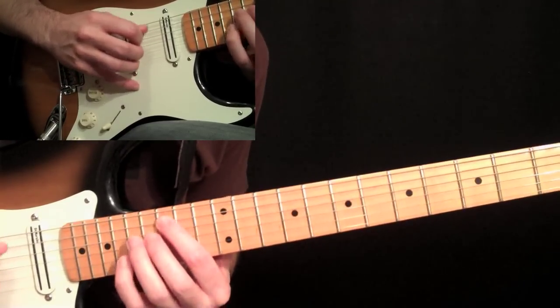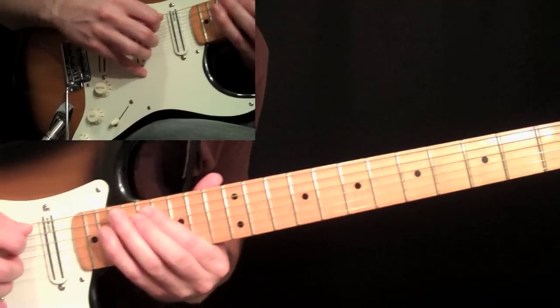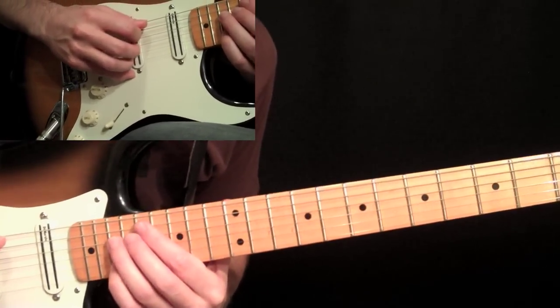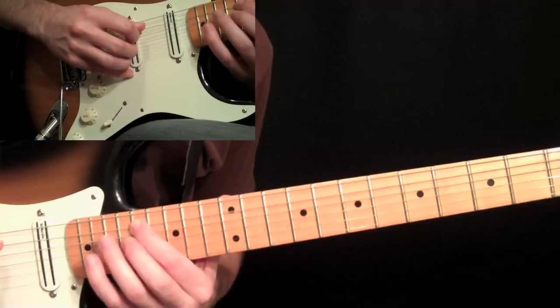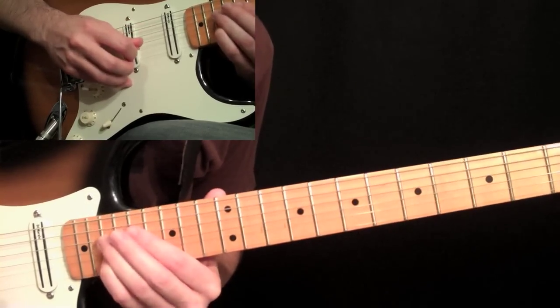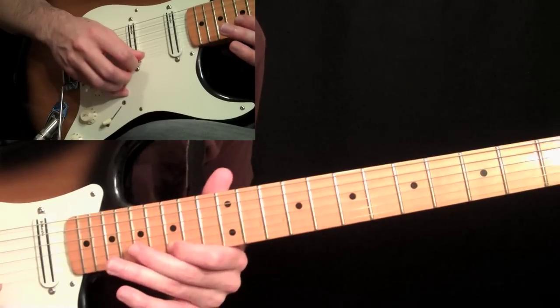You can finger this with your first, third, or fourth finger. Then move up to the seventeenth fret — down stroke, seventeenth, nineteen on the fourth string — and then we're going to end that run with the G at the fifteenth fret on the first string.